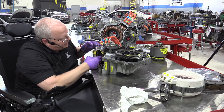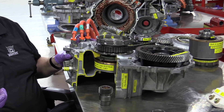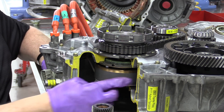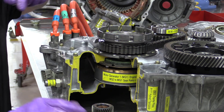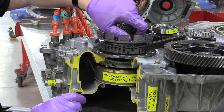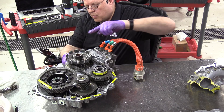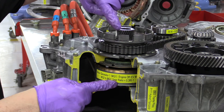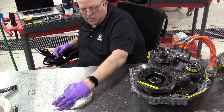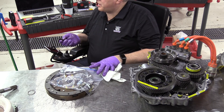Let me zoom in a little bit here so you can see what's happening. We've got MG1, which is our starter/alternator right here. Notice it is not connected to the drive chain. Instead it connects to the sun gear of a planetary gear set. We have a single planetary gear set in this transmission called the power split device. Notice now when I turn the MG1 rotor, the sun gear turns with it. The next thing we need to understand is the relationship of the engine to the power split device planetary gear set.